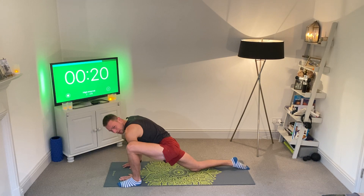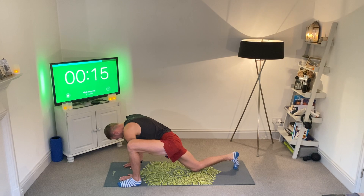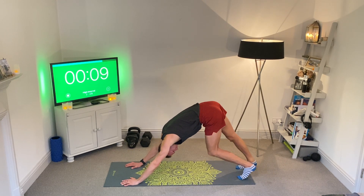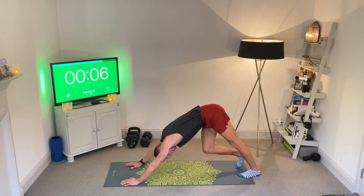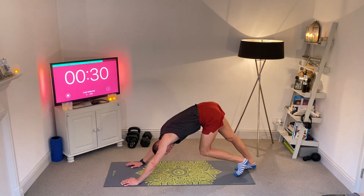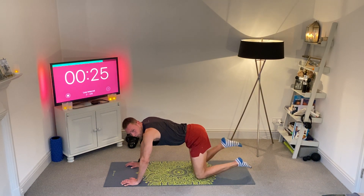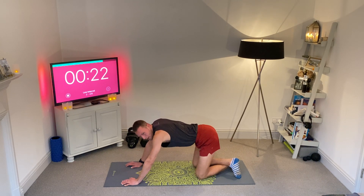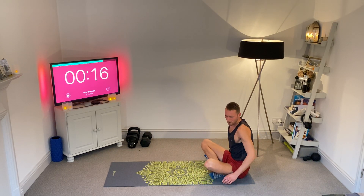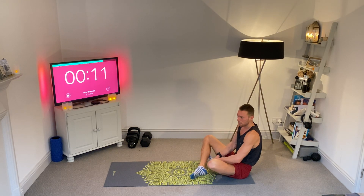In a moment we're going to get ready to come back into that down dog position. Tuck the toes at the back foot, bring the left leg back into the down dog. Hold it here for a moment, then drop down to the knees and cross your ankles to come into a seated position. Drop down to the knees, cross the ankles while in tabletop, push yourself back onto your feet.